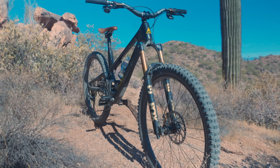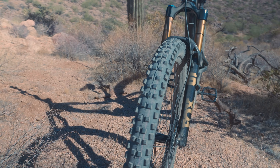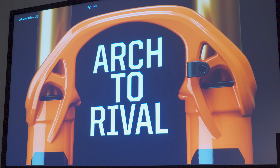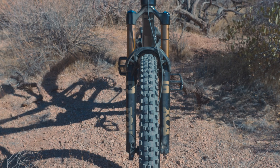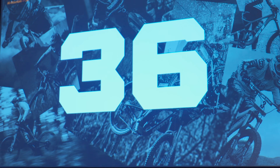Last year, we saw the introduction of the Grip-X and Grip-X2 dampers, but no changes to the chassis of the 36. Well, this year it's all about chassis updates and reducing friction. We were lucky enough to chat with Tom Pollock, the lead engineer on the new 36 project, and have him run us through this year's updates. So let's get into it.